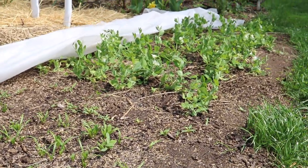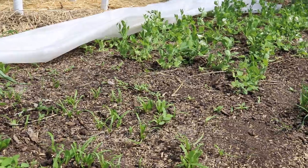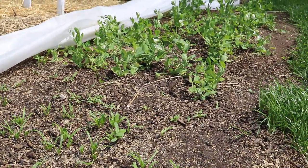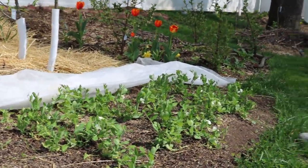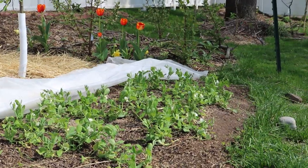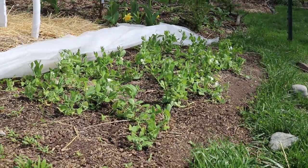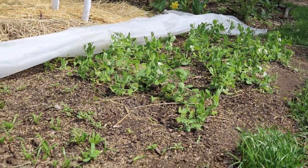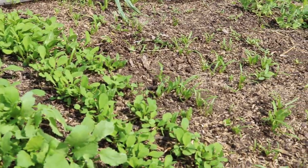This garden bed we just created this year — we put some soil down, had cardboard underneath as well as some straw, and then we transplanted a lot of crops out here sometime around March 15th, believe it or not. The ground had thawed pretty quickly in March, and then April 1st we came in and direct seeded some things.